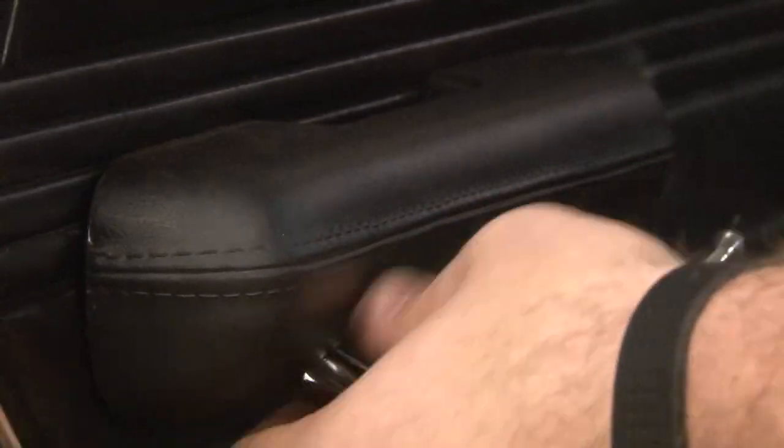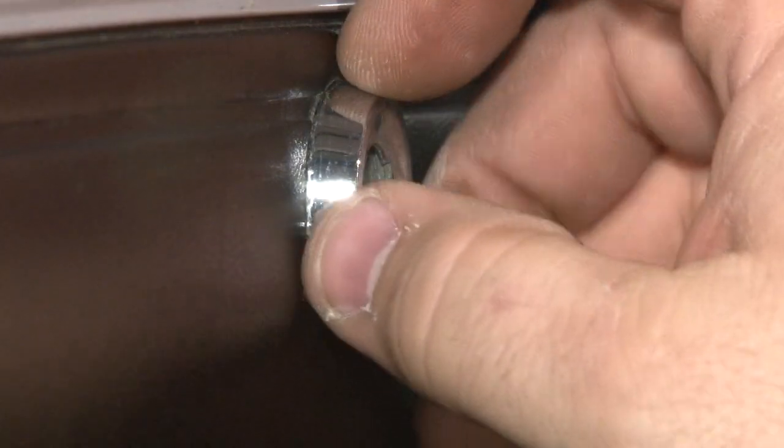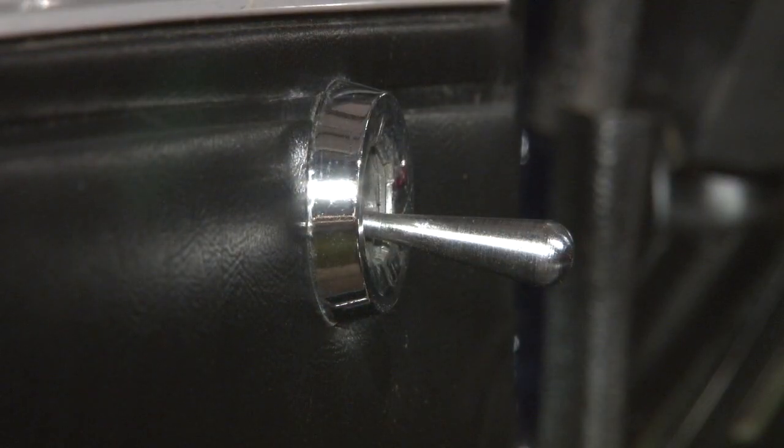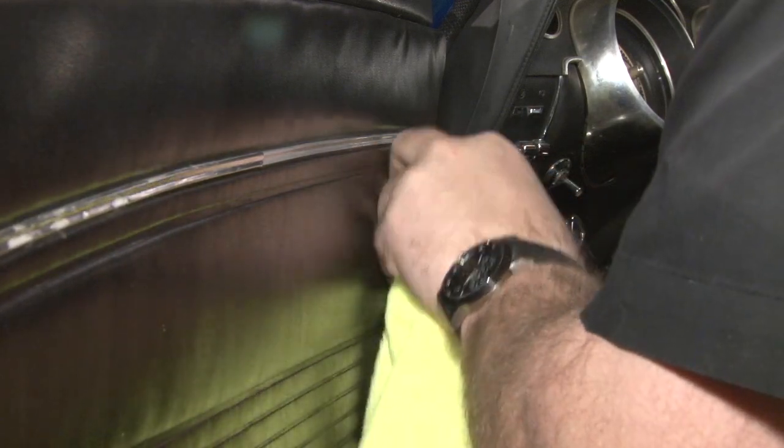Now we're going to remove our armrest — two bolts in the bottom of the armrest hold it to the door. Next, we need to remove the bezel for our remote mirror. These just simply thread in place. They're usually pretty tight; you can't get it off by hand. Grab a set of pliers and put something over it to make sure you don't damage the chrome.